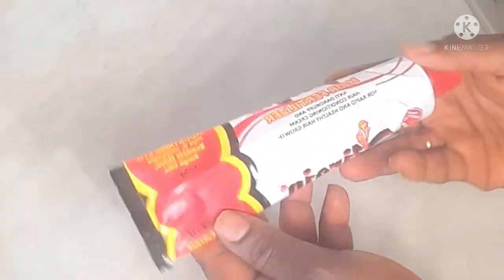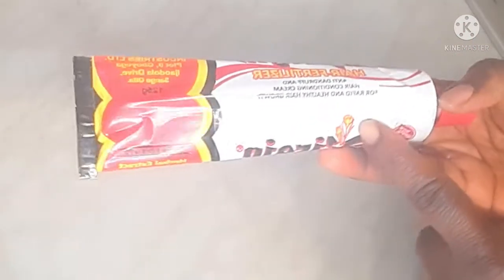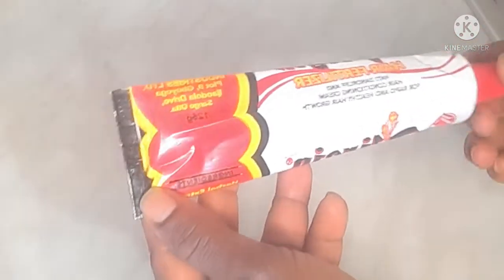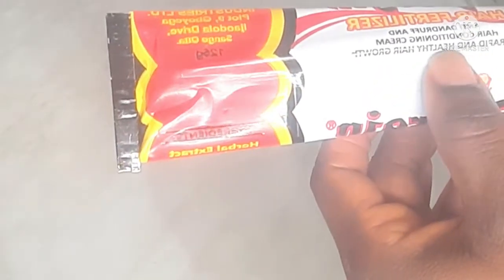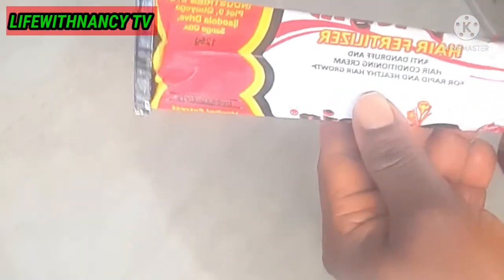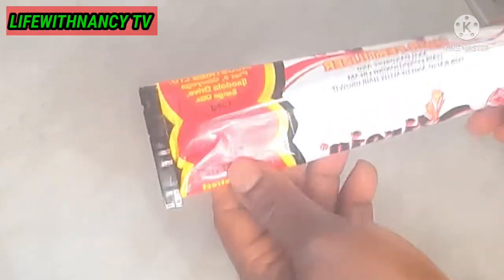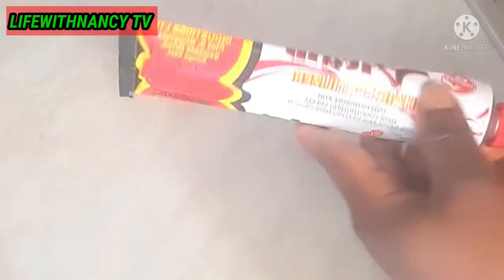Hey guys, welcome back to my channel! In today's video, I'll be sharing with you how to make hair cream or hair pomade with this virgin hair fertilizer. This virgin hair fertilizer is made of anti-dandruff and hair conditioning cream for rapid and healthy hair growth. I've been using it for a very long time and I can tell you that this cream is wow — it makes your hair grow rapidly.